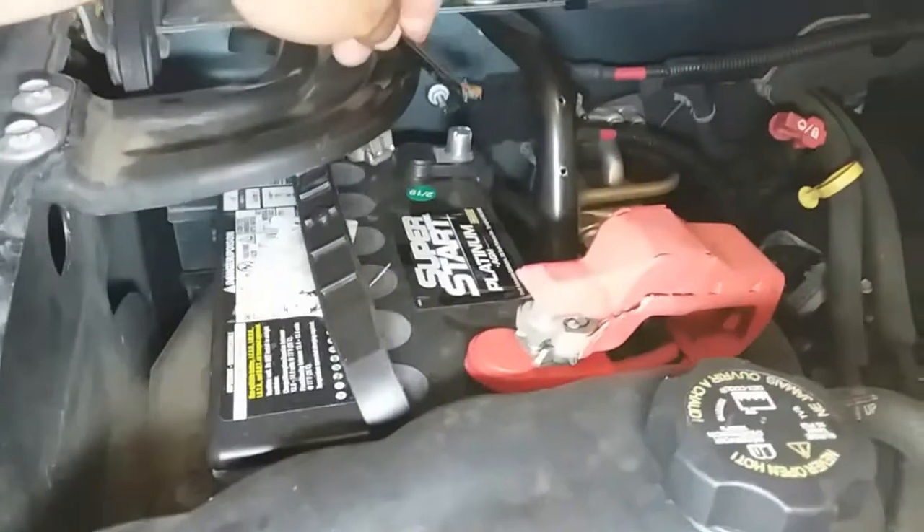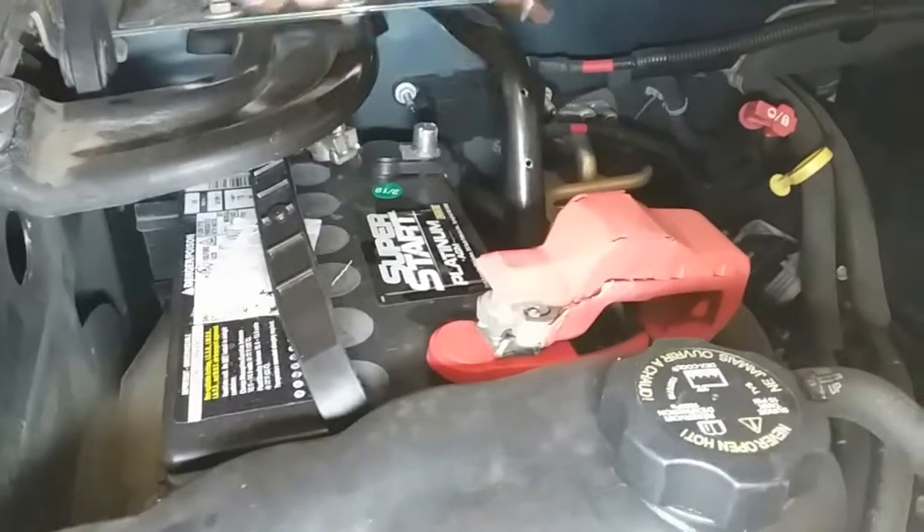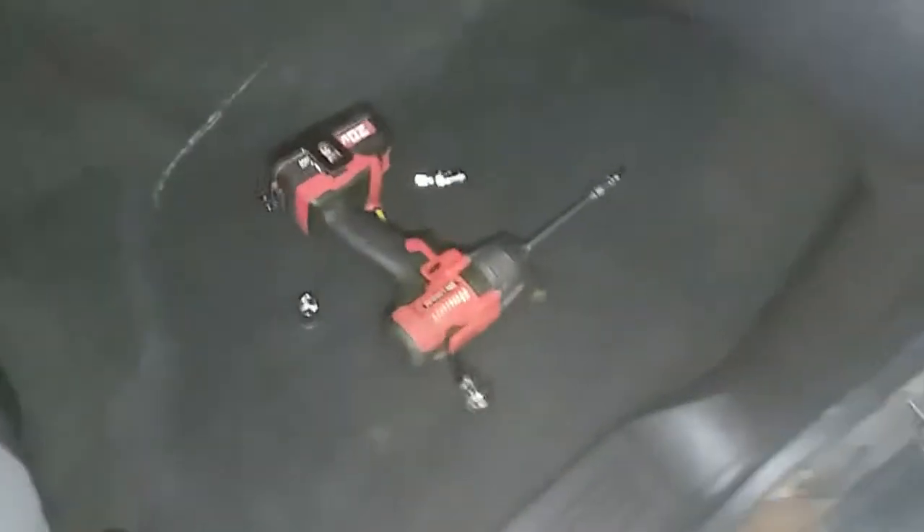We'll start off with the 10mm — it's just to simply loosen up the battery terminal. I already went ahead and did that for the driver's side, but you'll use a 10. Alright, once you have the negative terminal disconnected, we'll go ahead and get started.